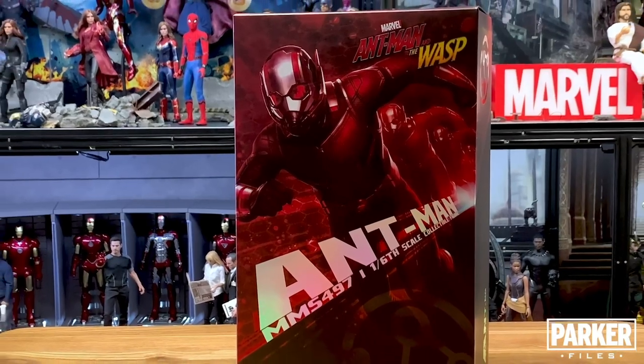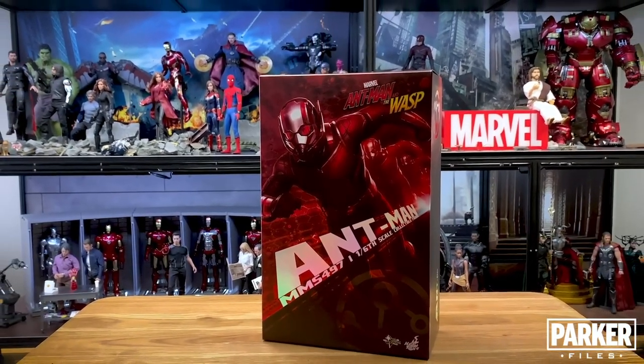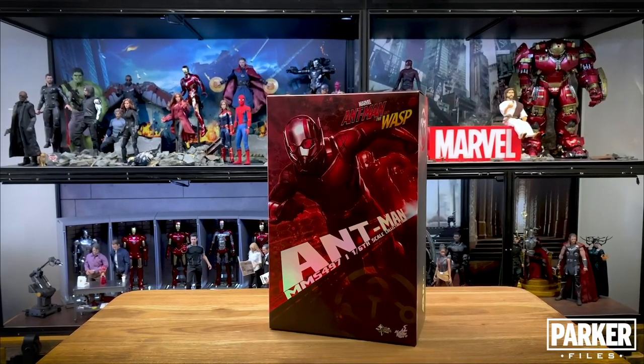Hello and welcome to the Parker Files where today we're going to be taking a look at the Hot Toys Ant-Man MMS 497. This is the third version of Ant-Man and it's from the movie Ant-Man and the Wasp.